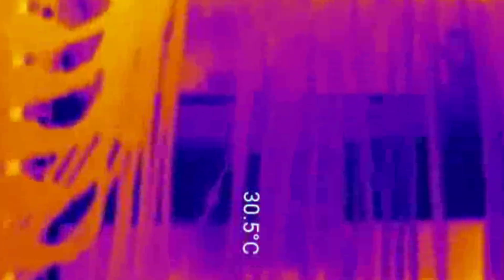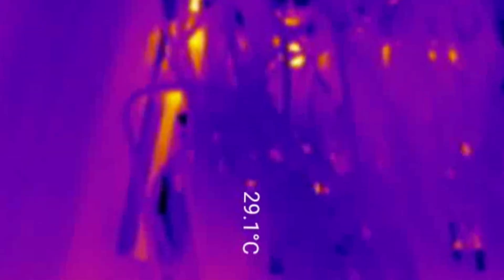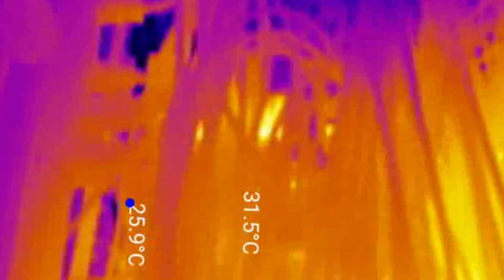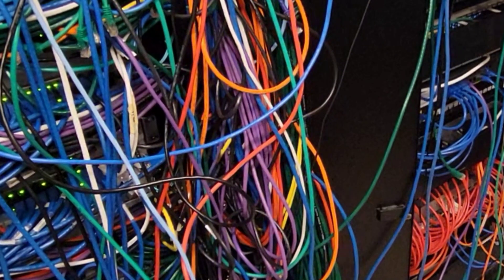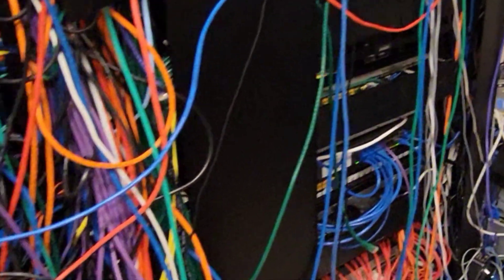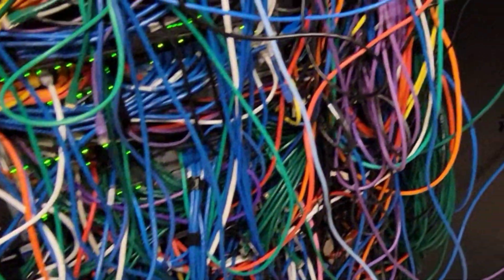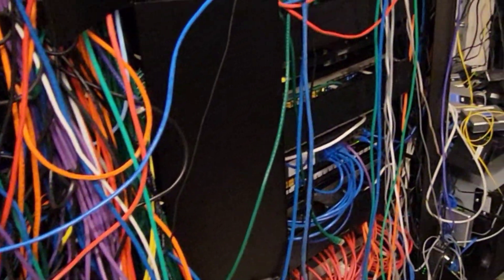Here we can see the heat dissipation — very, very hot for a server room. The wider it gets the hotter it is. These switches are so close together and the air circulation just wasn't there, which creates a lot of passive heat. Heat in a server room is probably never really a good thing.